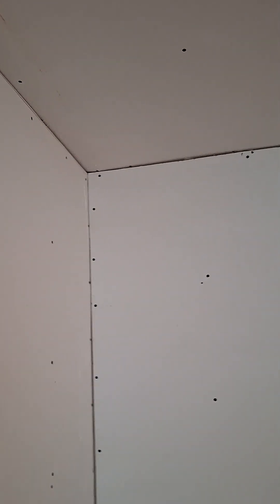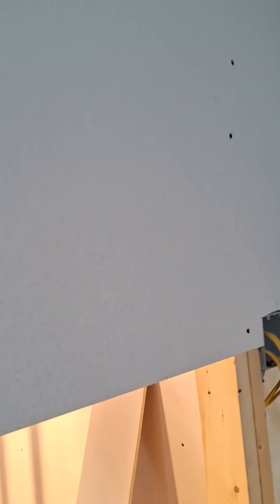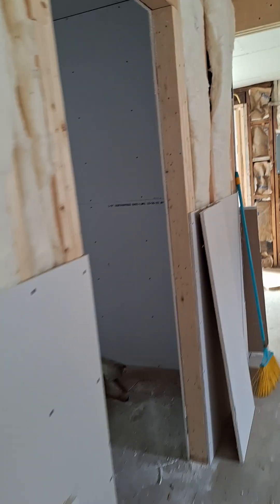Clearly this is the lowest point. Bedroom one. Bedroom two. They have not put a laser to the ceiling yet, so it's not going to be quite as bad.